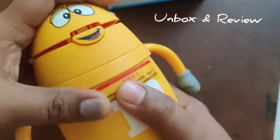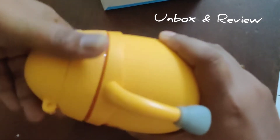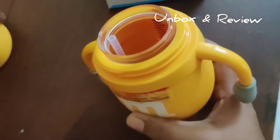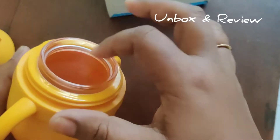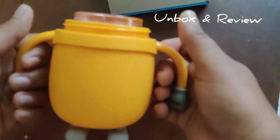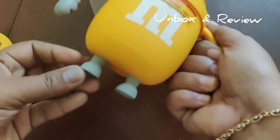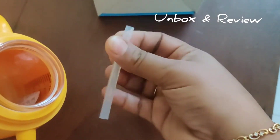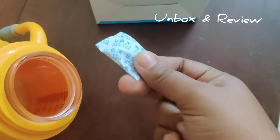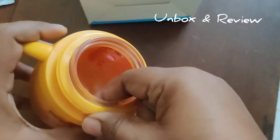This is actually made of glass, and these cute little hands can be used as a holder for grip. It has also come with a straw inside.